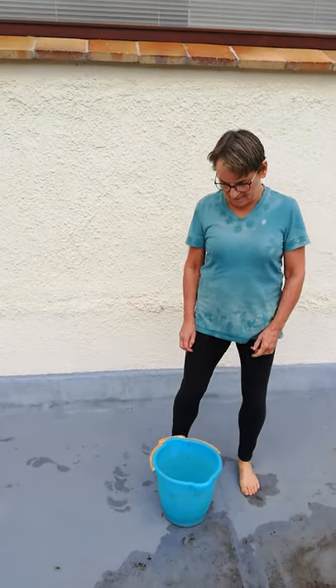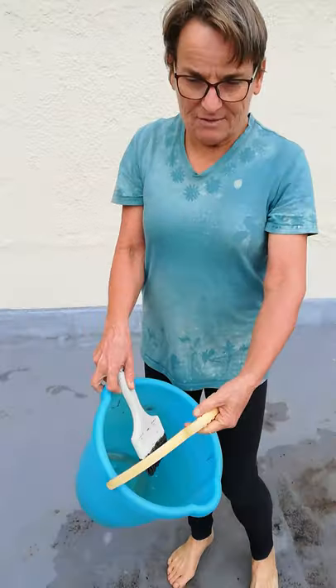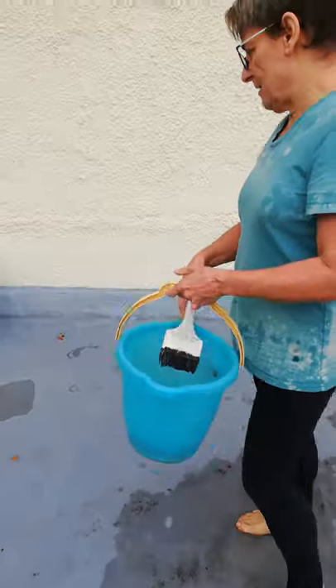This is an activity for outside. The Easter bunnies' job is to decorate the paper they use to wrap the Easter eggs, but they need to give it a practice first. So they're going to use some water and a large paintbrush.